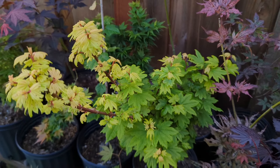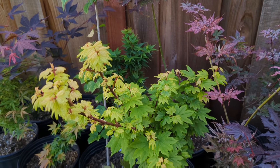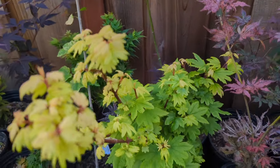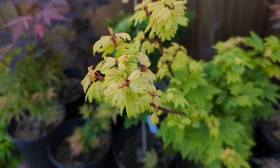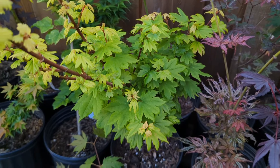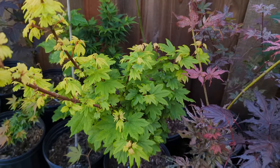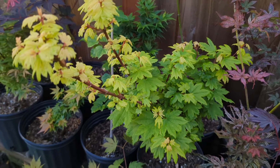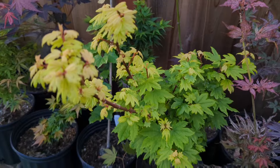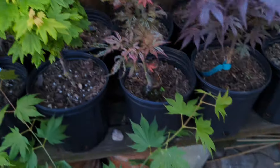Here's a really cool new one — it's Acer circinatum JAG, spelled J-A-G. It's another witch's broom but it has some really bright colors. I like this one a lot so far. Let's see how it grows — should be a dense, bushy tree. So far I really like it.